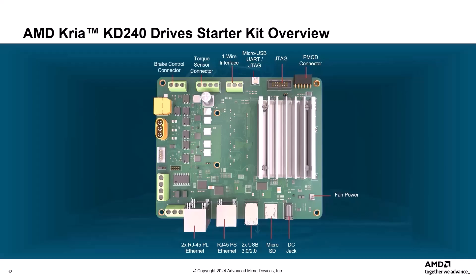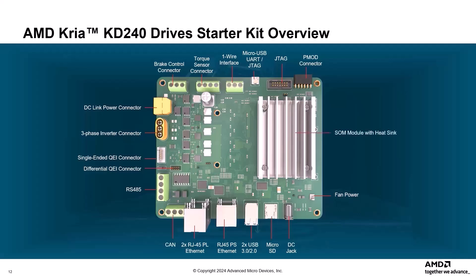Additional interfaces include a one-wire interface for one-wire based sensors, a torque sensor connector, a brake control connector, a DC link power connector, a three-phase inverter connector for three-pole output, a quadrature encoder interface QEI connector with single-ended and differential encoder input, an RS-485 distributed serial bus connector, a CAN connector connected to a PS-MIO based controller, and a passive heatsink.